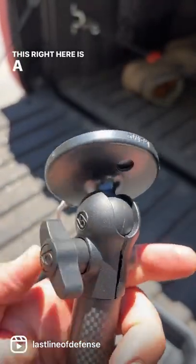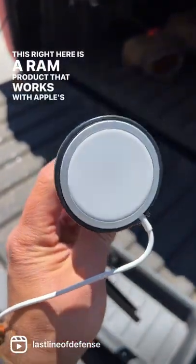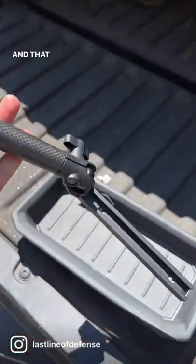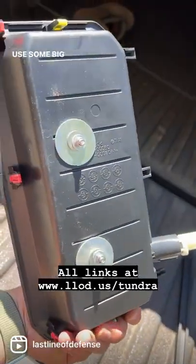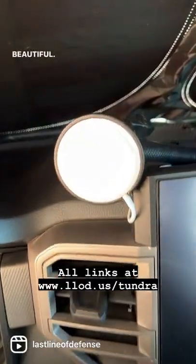This right here is a RAM product that works with Apple's MagSafe, and that goes right in here. You'll bolt the T-track to the tray using some big washers. Beautiful.